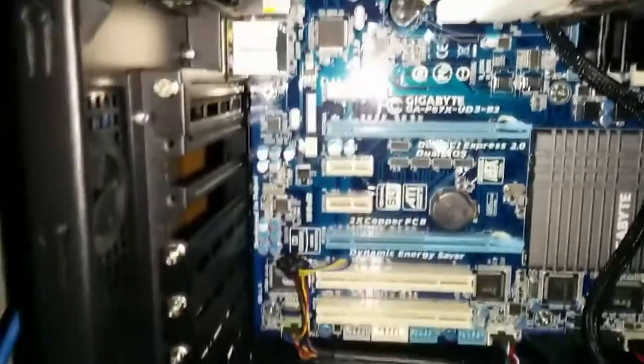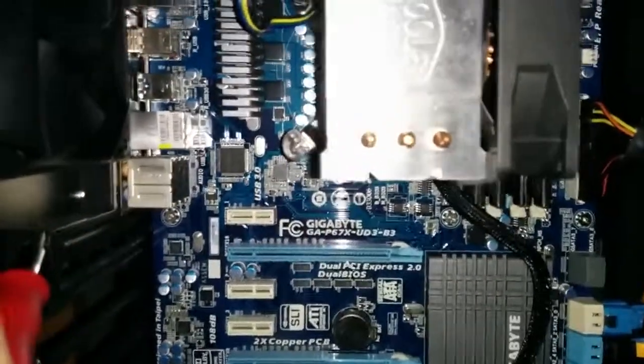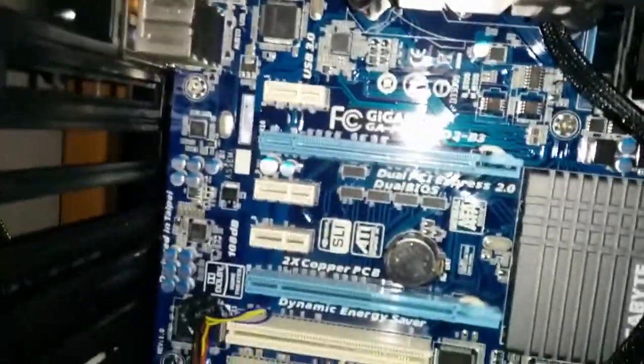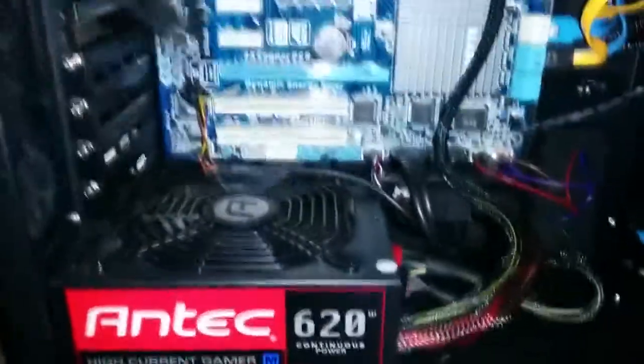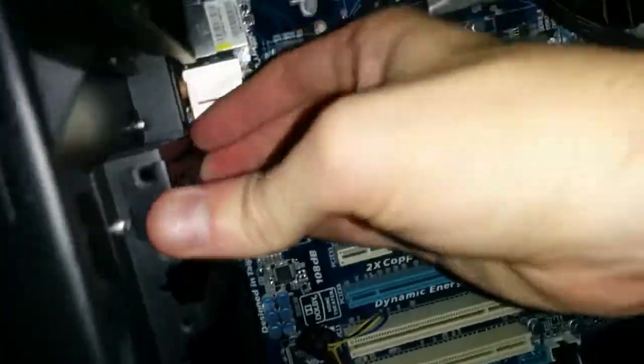I've already got the slot blanks I need removed, but here's how to remove a slot blank. You need to remove the slot cover before you insert the card into the slot so you've got an empty hole. Just unscrew the one screw on the slot blank — you might want to put your finger on the other side. Brush it loose and it comes right off. Save the slot blank somewhere so you don't lose it in case you need to take the card out. Just slide the bottom in first and then replace the screw.